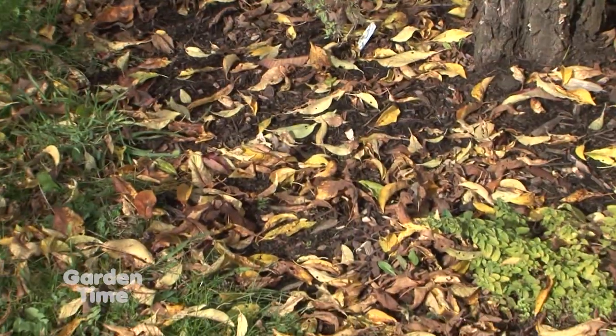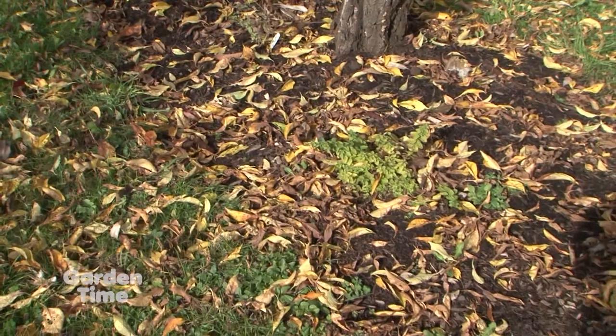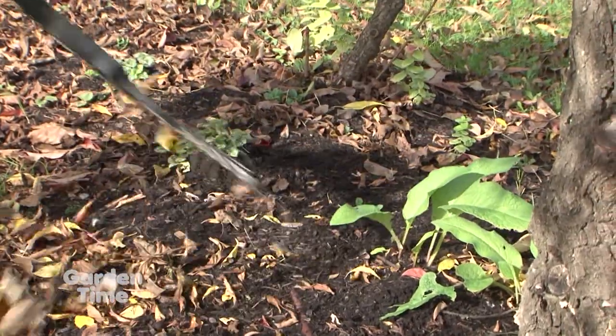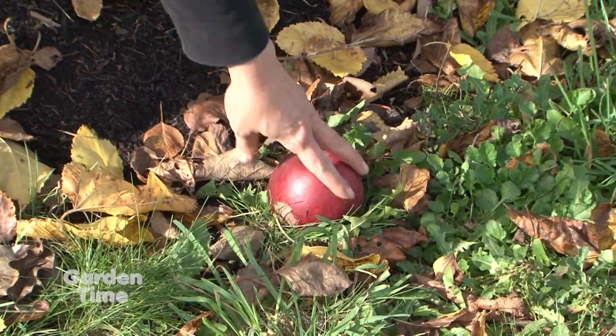I am at the Home Orchard Society Orchard at Clackamas Community College with Tanya. This is a cool time to be in an orchard. The trees are looking great — they've done their job. But are there some chores we should be doing for trees this time of year? Sure. Orchard sanitation is one of the best things that we can do for the health of our trees. The fallen leaves that are underneath the trees harbor a lot of disease organisms that can infect our healthy trees if they are allowed to stay on the ground. And what about the old fruit? If there's still fruit on the ground, we should be taking that up. Exactly — the fruit also harbors disease and pests.